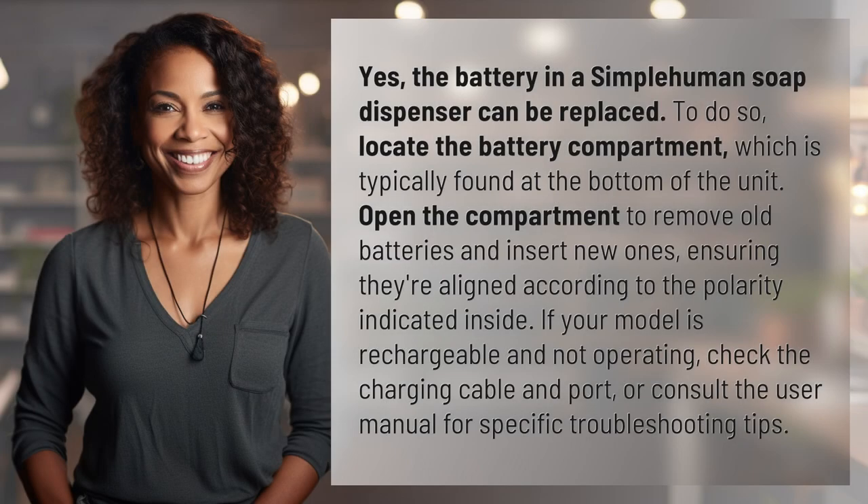Yes, the battery in a simple human soap dispenser can be replaced. To do so, locate the battery compartment, which is typically found at the bottom of the unit. Open the compartment to remove old batteries and insert new ones, ensuring they're aligned according to the polarity indicated inside. If your model is rechargeable and not operating, check the charging cable and port, or consult the user manual for specific troubleshooting tips.